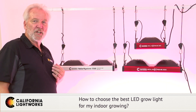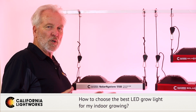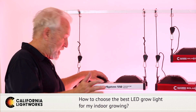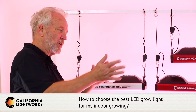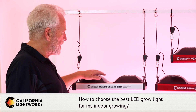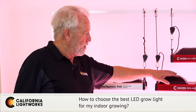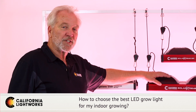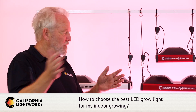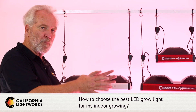If you're doing everything in one space with one light, we'd highly suggest the Solar System because it has digital spectrum control, so you can have a separate spectrum for veg, bloom, and final finishing — a very versatile light you never have to move. The Solar Extreme has a single fixed spectrum but is especially designed to cover all phases from veg through bloom, so you don't have to change the light.